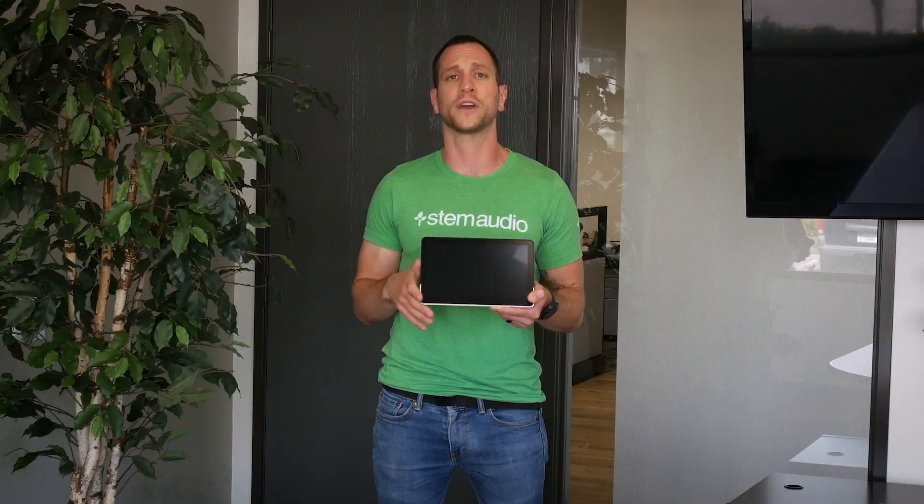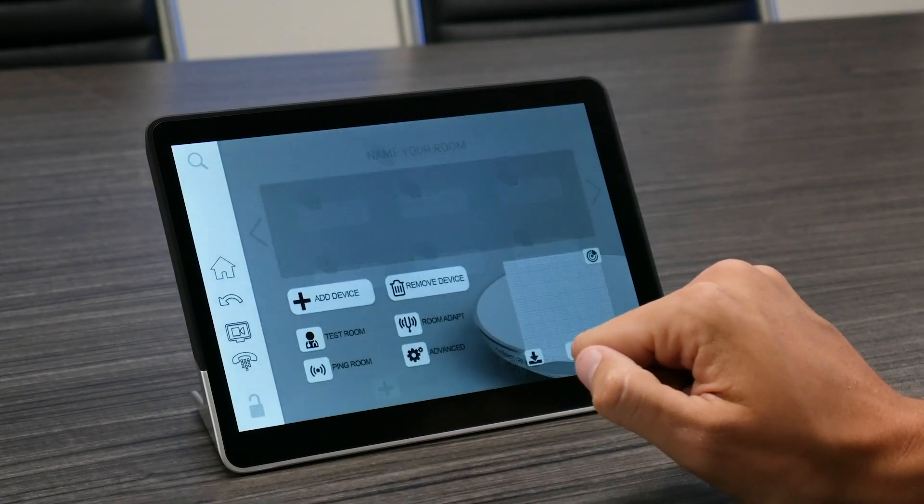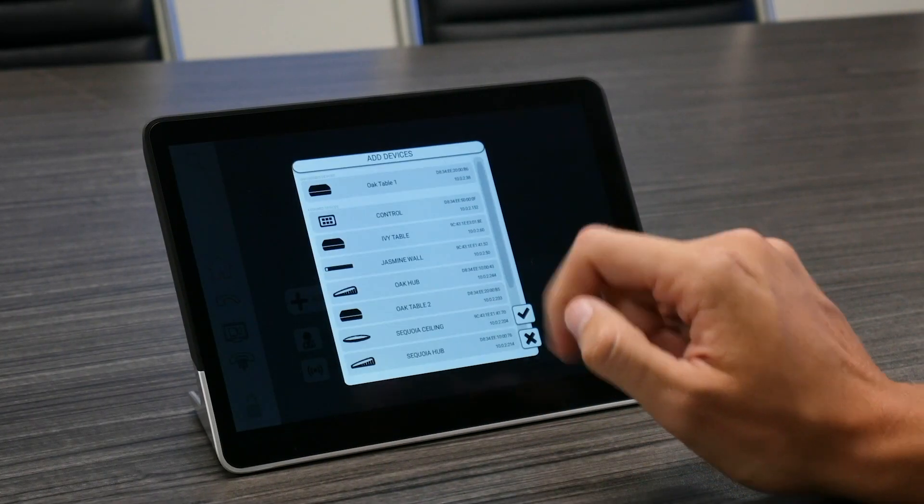It has two main purposes. One of them is to act as an access point to the Stem Audio ecosystem, just like any Android, Windows, or iOS tablet, or even HTML. Only this is going to be an actual hardware device placed in the room that you can use to edit rooms, adjust devices, and things of that sort.